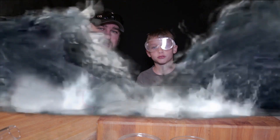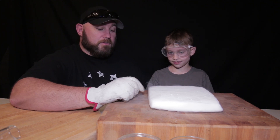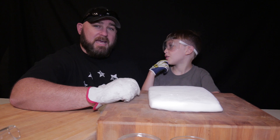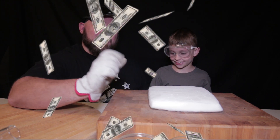Our first experiment deals with water. What is dry ice made of? Carbon dioxide. At what temperature is it kept or made? Negative 109 degrees. Let's go.